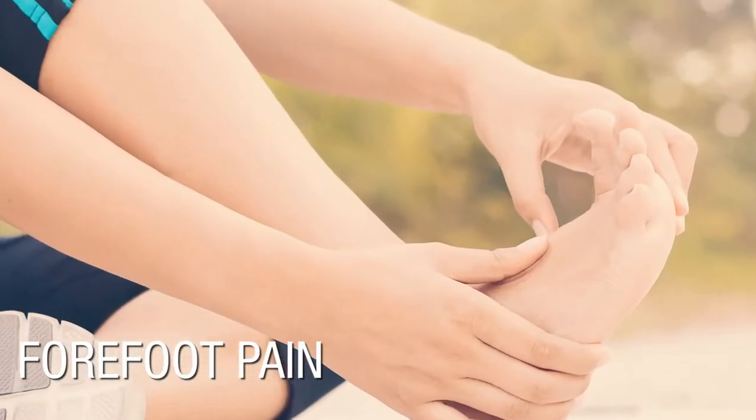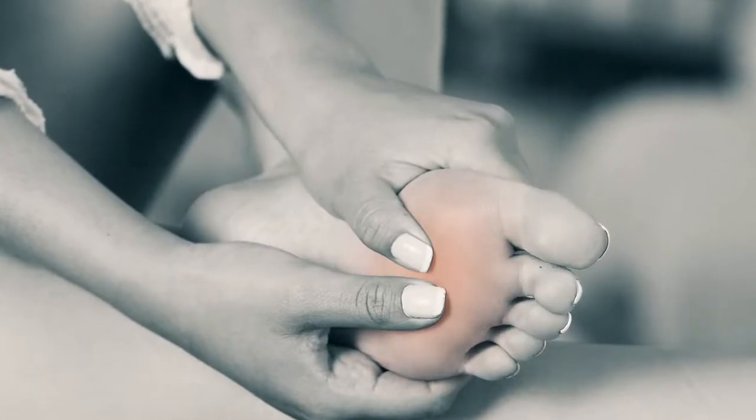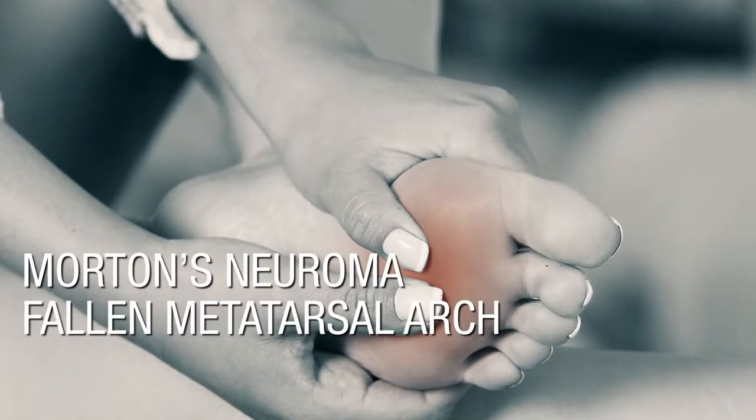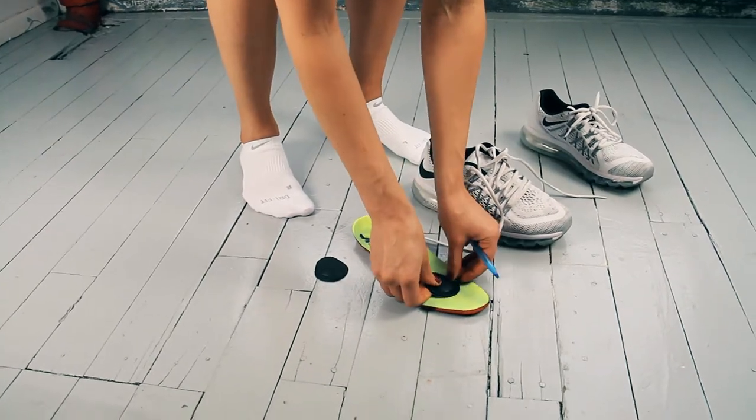Is forefoot pain bringing an abrupt halt to your step? Metatarsalgia refers to ball of foot pain often related to Morton's neuroma, fallen metatarsal arch, or an overuse strain. Fortunately, there's one relief for all.